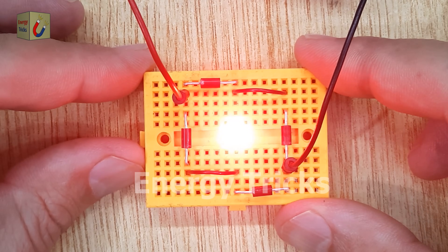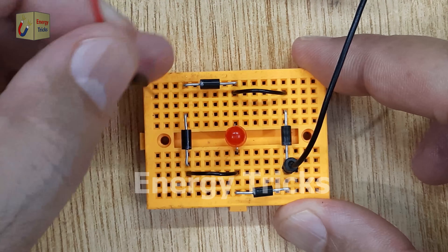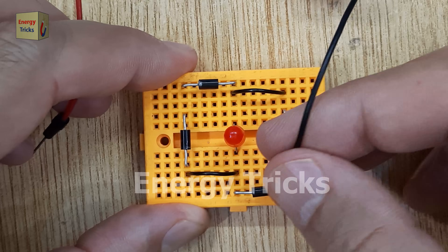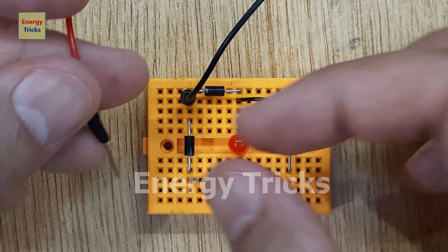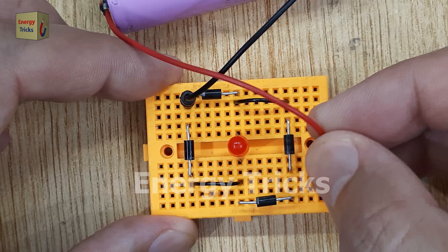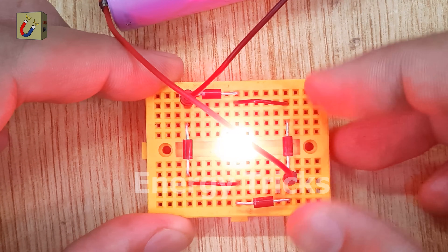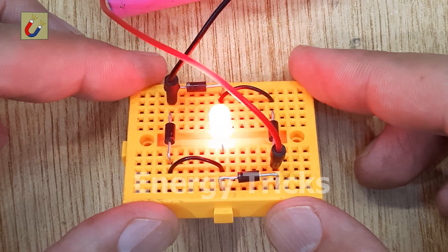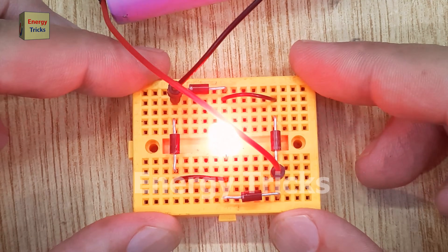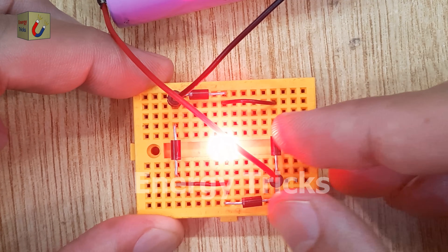You'll notice that the LED glows brightly when connected to the circuit, indicating that the diodes are rectifying the current. Now, let's reverse the polarity of the battery by switching the positive and negative terminals — the LED still glows. This demonstrates the full-wave rectification feature of the bridge rectifier, allowing current to pass through during both halves of an AC signal.